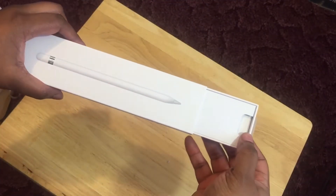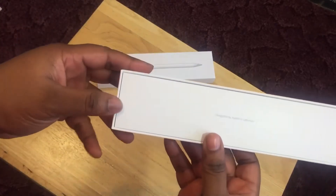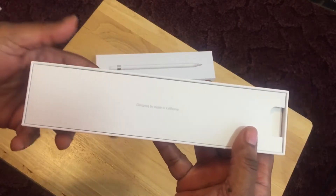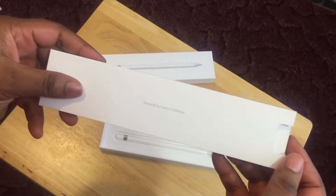Here we go — 'Designed by Apple in California.' Let's go ahead and check out what's in here.